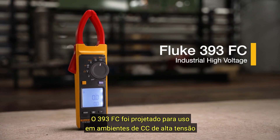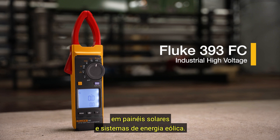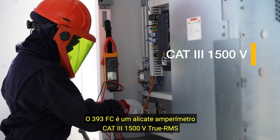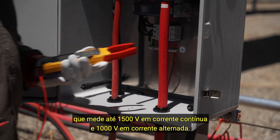The 393FC is engineered for use in high voltage DC environments and is IP54 rated for work outdoors on solar arrays and wind power systems. The 393FC is a CAT3 1500 volt true RMS clamp meter that will measure up to 1500 volts DC and 1000 volts AC.